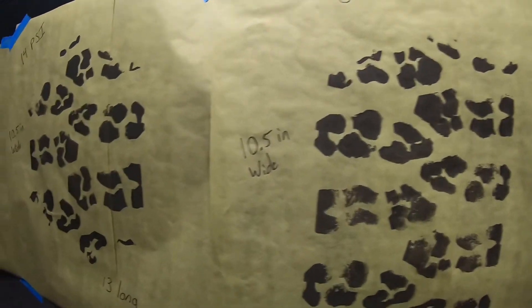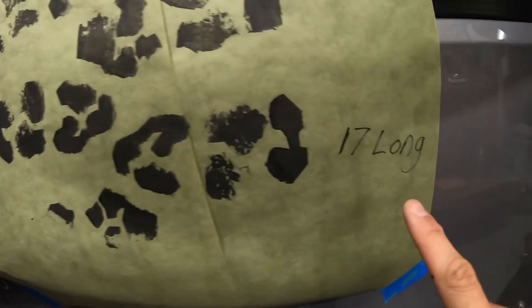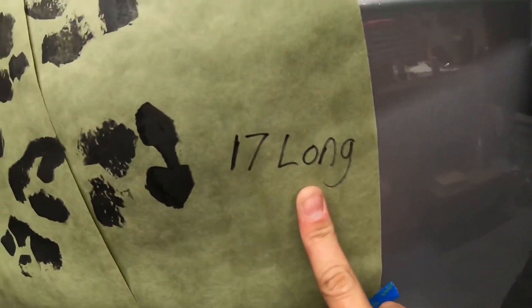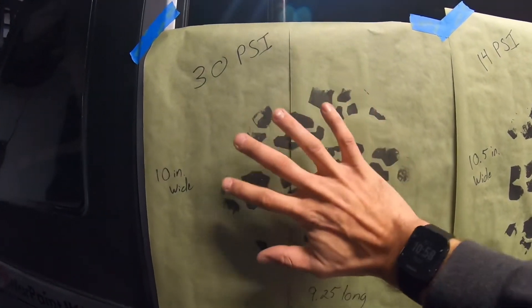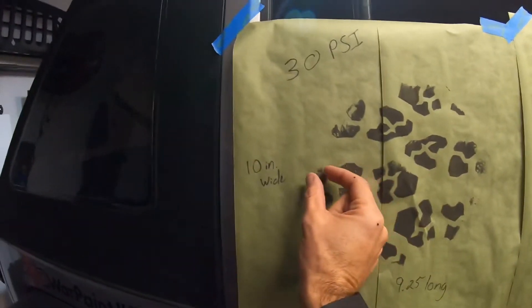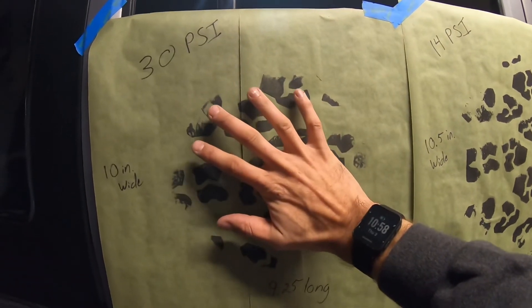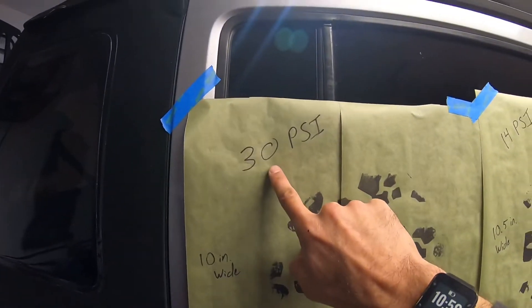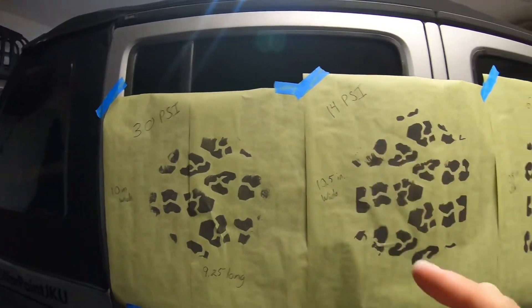Where it shines is its length — it gets way longer. The 14 PSI stamp was at 13 inches long. This one at 6 PSI is at 17 inches long. By going down to 6 PSI we almost doubled our length from the stock one, but we only gained a half inch of width from stock. That's a quarter inch on each side — from 30 PSI all the way down to 6 PSI, you only gain a quarter inch on each side. Not what people think it is.